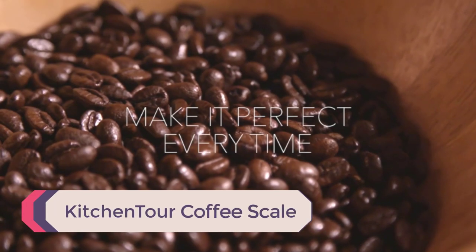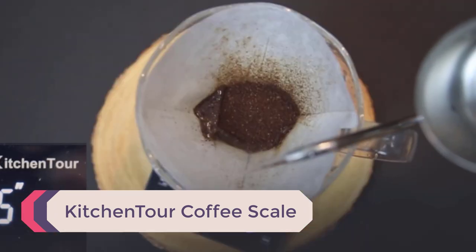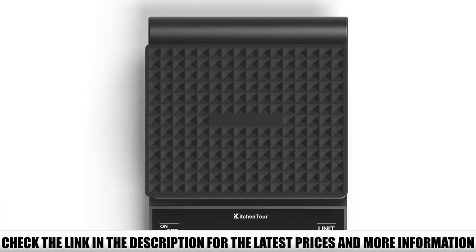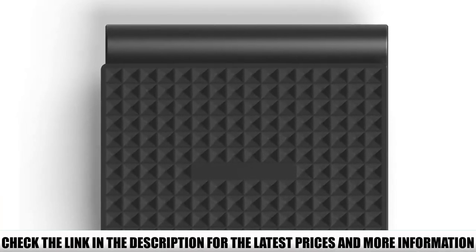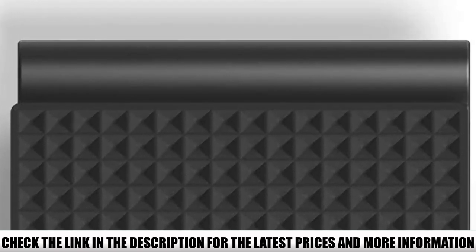Number 1: Kitchen Tour Coffee Scale. I love kitchen gadgets that have a simple, modern design, which is exactly what I like about this coffee scale. The capacity ranges from 0.3 grams to 3 kilograms. That means that aside from measuring coffee, you can also use it to weigh any other cooking ingredient, so there's no need for a separate kitchen scale.